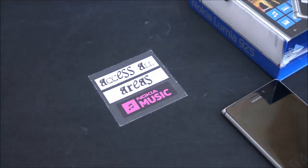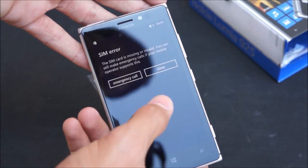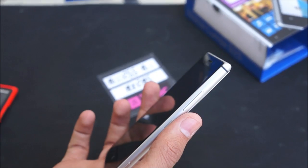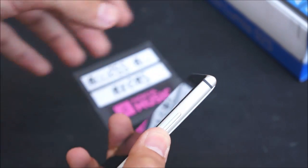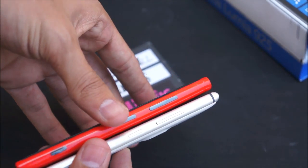Put everything away and let's take a look at the beauty. The glance screen is already on so you can double tap to wake. On the right hand side you have the aluminum body all around the device, and on the upper right hand side you have your volume rocker, lock button, and two-stage camera shutter — the same layout as the Lumia 920.